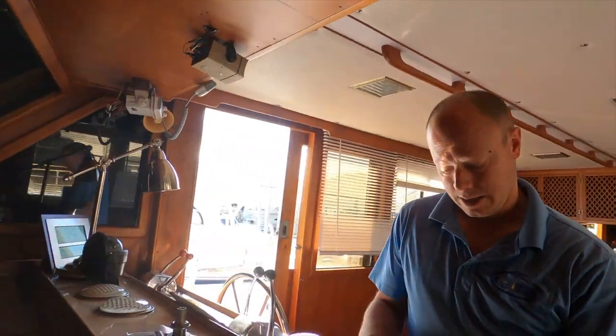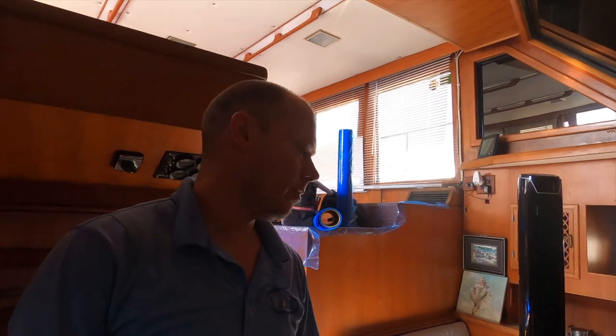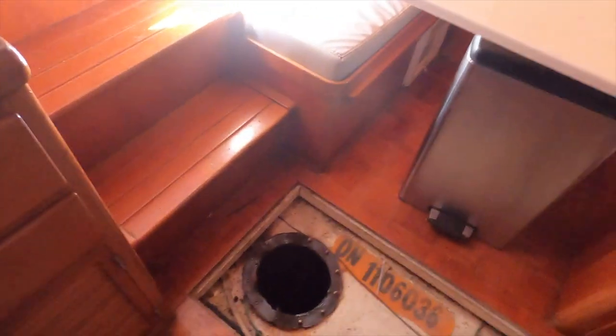Welcome back to the Florida Boat Guide. Today we are on a 1987 Marine Trader trawler working on the tanks. There are three tanks, two of them are leaking, so the owner asked that they all get cleaned out. The two saddle tanks are going to need holes drilled. This is the front tank - about 180 gallons.